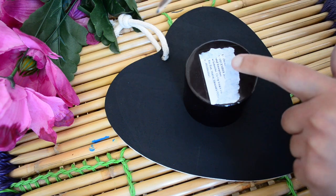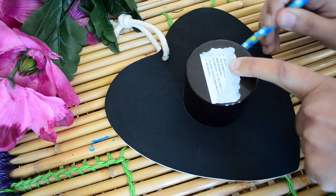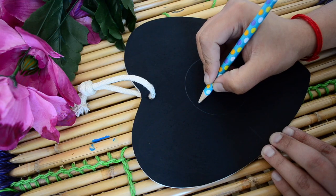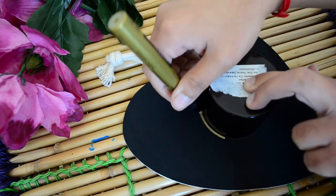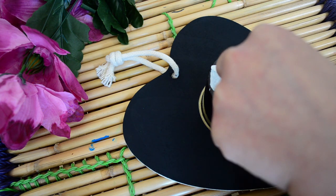Once the black paint has dried I will make a circle in the middle of the board and then I am writing a quote related to friends with pencil first. Now I am outlining that circle with gold paint marker and then I will write the text using a Sharpie oil based marker in white color.